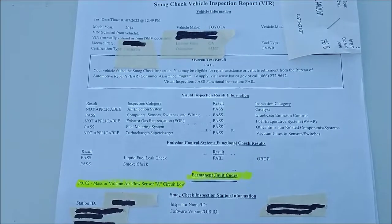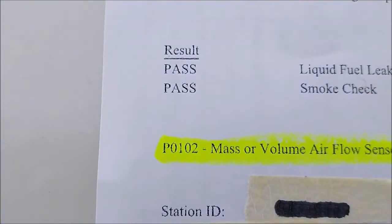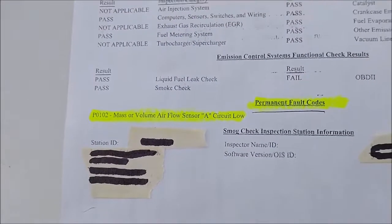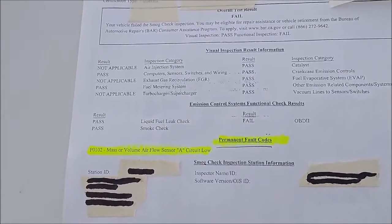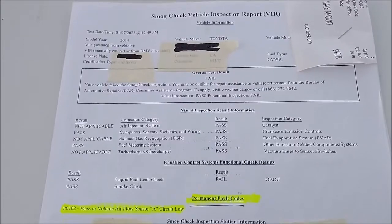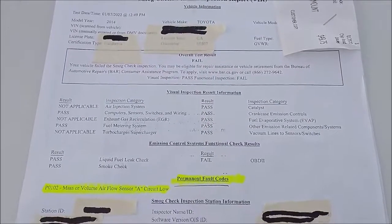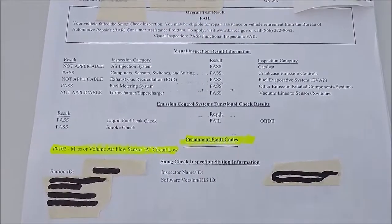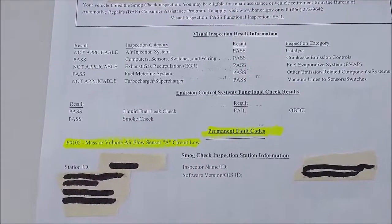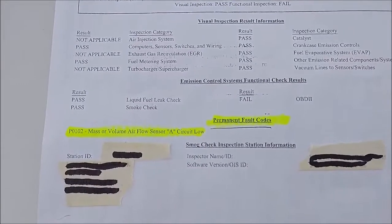I'm going to show you how to fix the permanent P0102 Mass Airflow Sensor circuit low code. That code is not showing up in my OBD2 scanner, and when I went to SmartTrack, they found the code and won't pass my SmartTrack — so they cost me another $50 just to retest it, not even fixing it. I tried unplugging the battery and still the code is there. I can't clear it. The permanent code is still there.